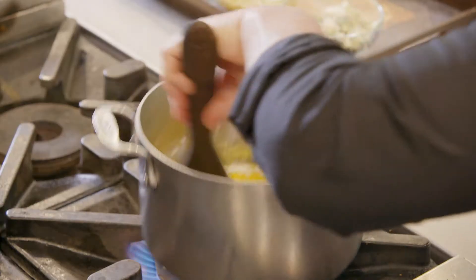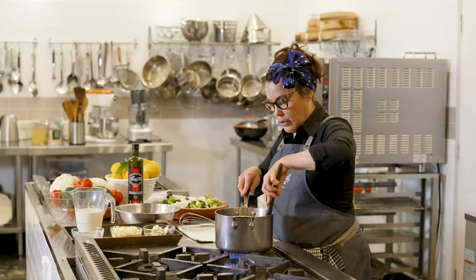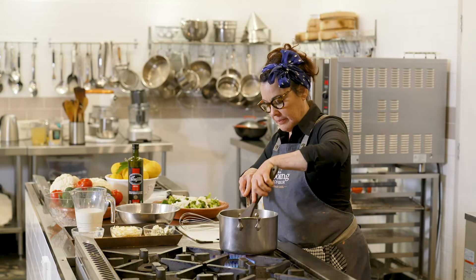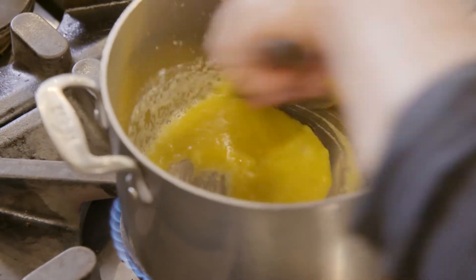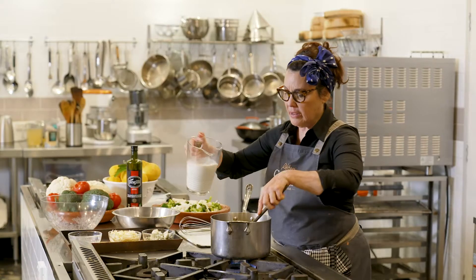Keep stirring it until your flour is all broken down — no lumps. Cook it on low heat for a minute or two. And now add your milk.